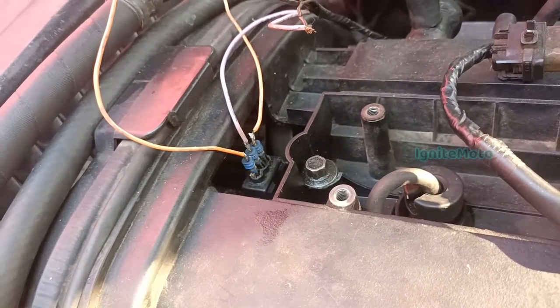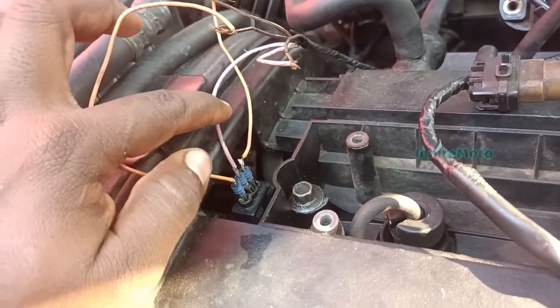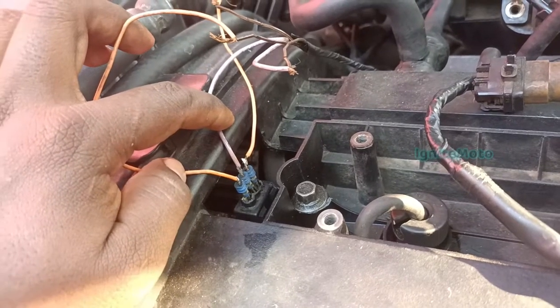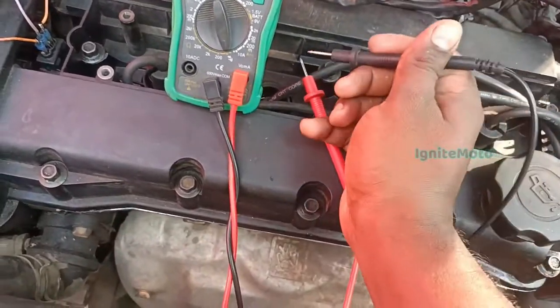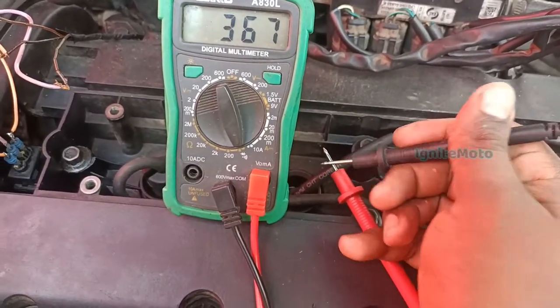In the scanner, you will see the sensor. First, we have two sensors. The sensor is in between. Here you have three cables, and if you are at the connector, we will check the sensor.